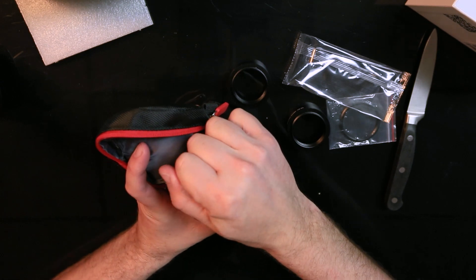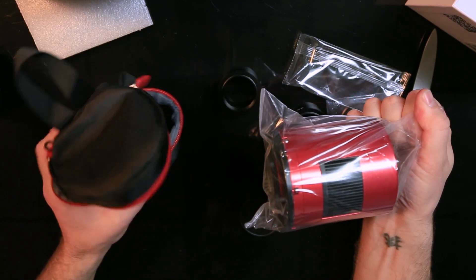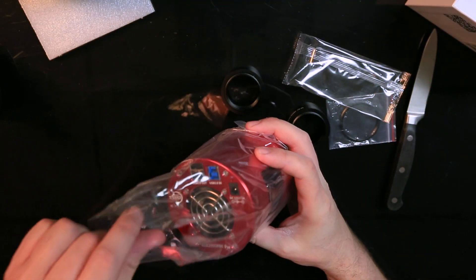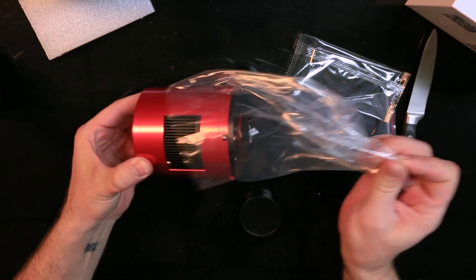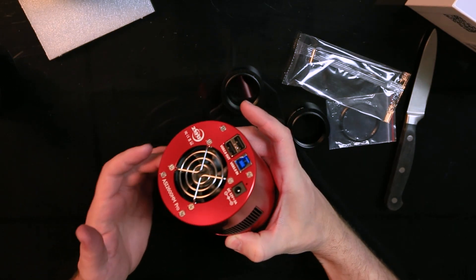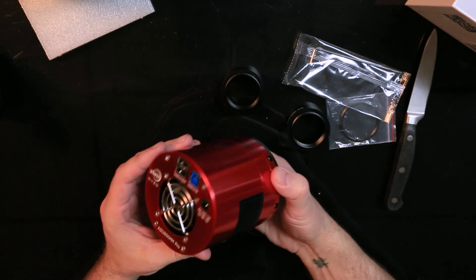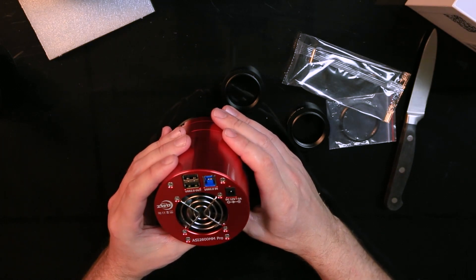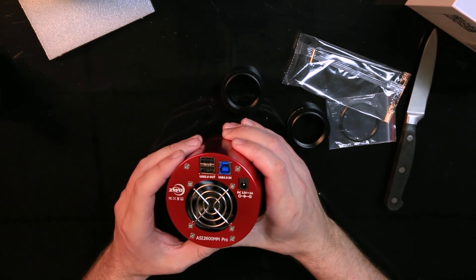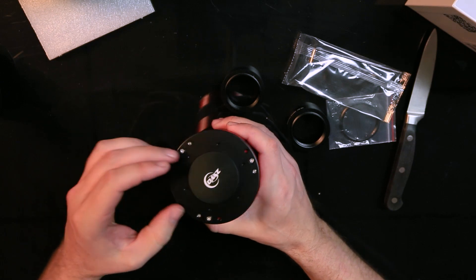And there she is. These are always bigger than you think they're gonna be. The case feels nice — it's insulated. Goodness, those are beautiful. This is the first dedicated astronomy camera I've ever owned. It's got a USB hub on it so you can hook things up to it without having a bunch of cables running to your computer. Let's take a look at this sensor.